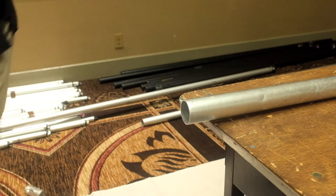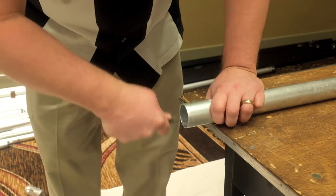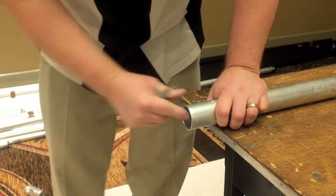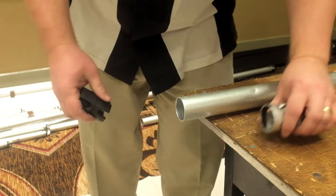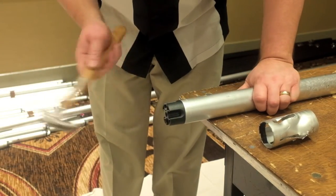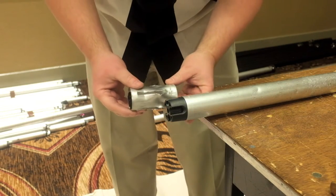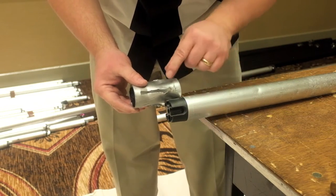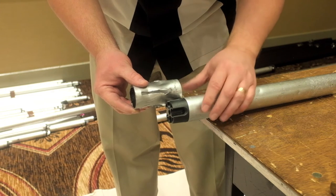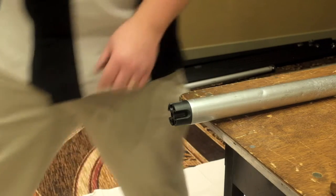Once we get the top cut off, we'll grab our deburring tool and just remove the burr from the inside of the pipe, and this will allow the crown to slip in easily. Here I'm going to tap in my crown to make sure it's fully seated, and then I can compare how much height I actually lost. So even though we cut off about three inches of pipe, we only lose about a quarter inch of the height of where the drape line will be.